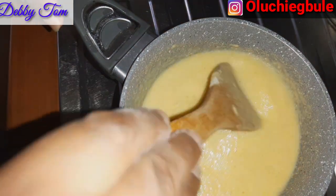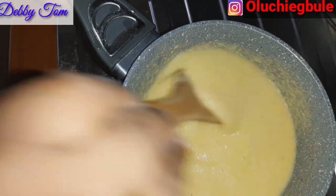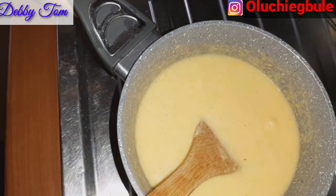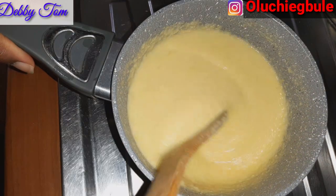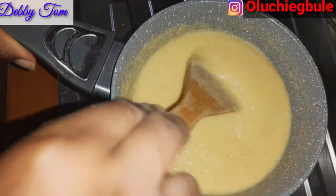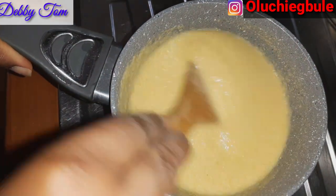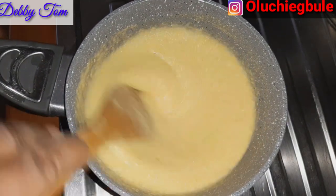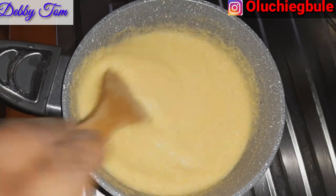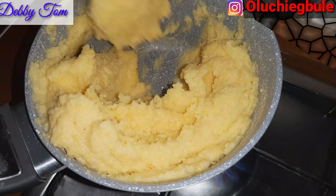I stopped adding because I've gotten the consistency I want. So what I'll do now is turn it to ensure that there are no lumps — that is what I'm doing right now, turning it to ensure there are no lumps. Now there are no lumps as you can see, so I'll go ahead and place it on the fire and start cooking. As I'm cooking, I'm turning.